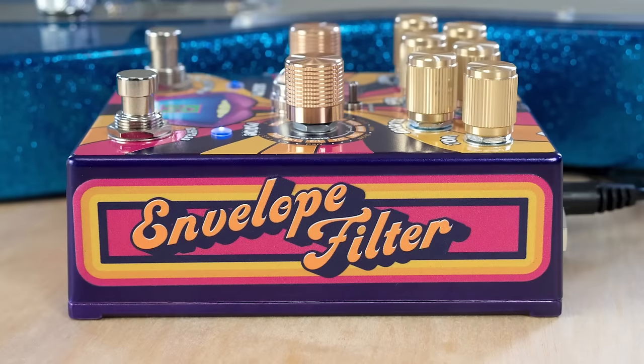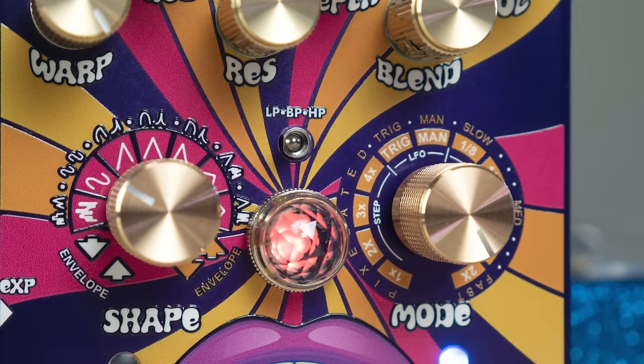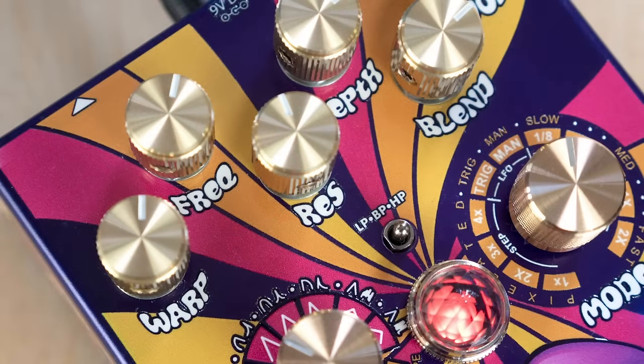Starting with traditional Envelope Filter sounds, you can choose high pass, band pass, or low pass to narrow down the range, then adjust to taste the frequency range, depth or input sensitivity, and resonance for some extra zap.